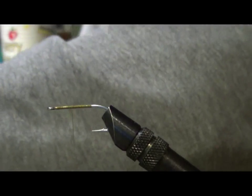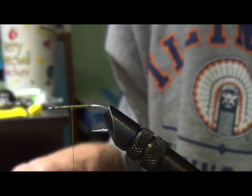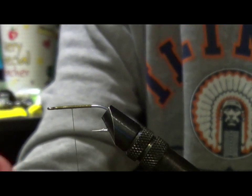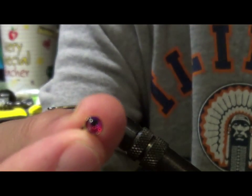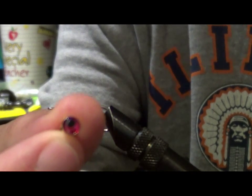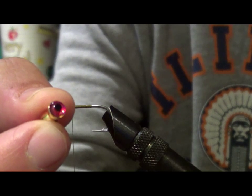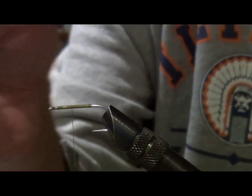I think the secret to my pattern here is these dumbbell eyes. The dumbbell eyes I use are called crystal dumbbell eyes; I use the size large. What is really unique about them is how they shine. They're a resin eye and they have glitter in them, so as they move through the water and catch the sunlight, they kind of twinkle. I think this is one of the reasons this pattern is so successful.